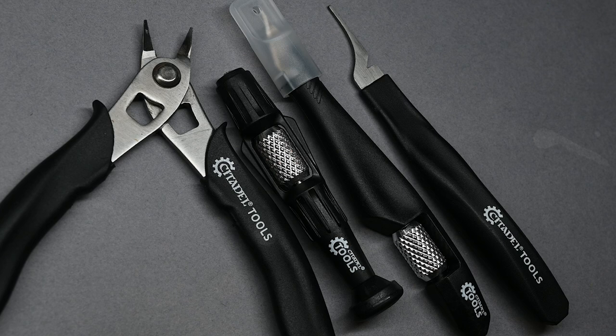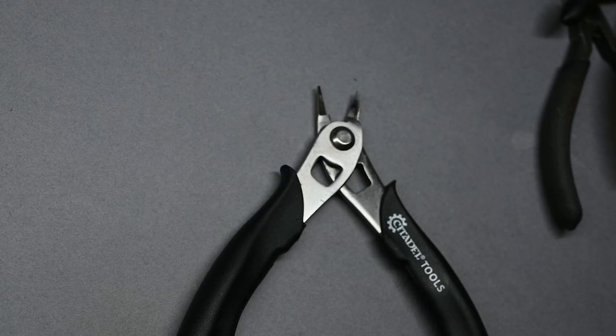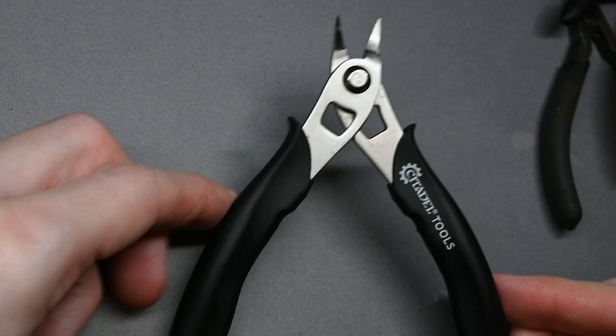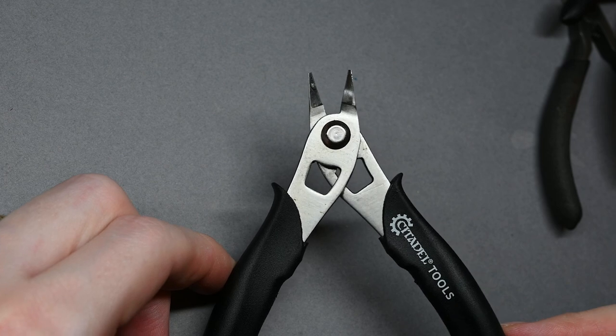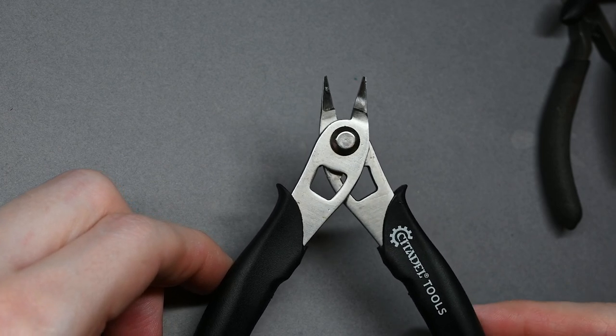I've also been on the website to check the prices of these, because when Games Workshop send them to me they don't actually give you the information for how much they're going to cost. These are actually up for pre-order at the moment. Starting with the clippers — or the correct term, the super fine detail cutters — those are £30, then the drill is £20, the mould line remover is £15, and the knife is £19.